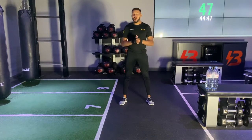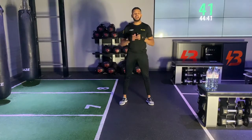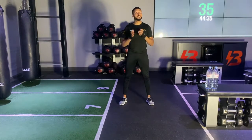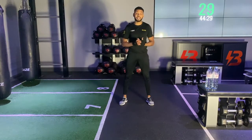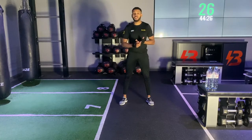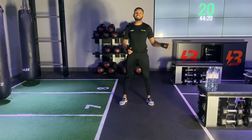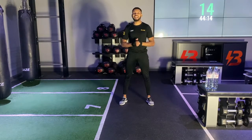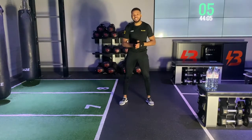Hi everybody, happy Wednesday and welcome to your Wednesday night Blaze workout. My name is Dan LeMann, I'll be your Blaze at Home trainer for today. As always, team, we have an awesome 45-minute Blaze workout to set you up for success for the rest of the week. You can take the Blaze out of the Blaze studio, but you cannot take the Blaze out of the Blaze drive.